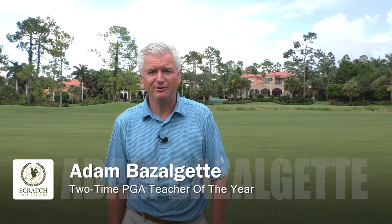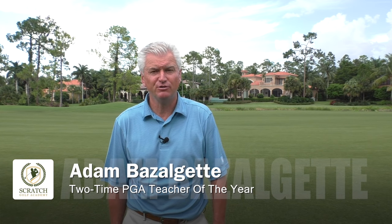Welcome. Adam Bazalgette again, back here in Naples, Florida, two-time PGA Teacher of the Year Award winner. Today's subject: how to hit irons for beginners. Stay tuned.